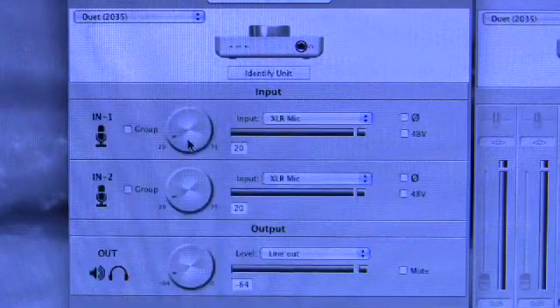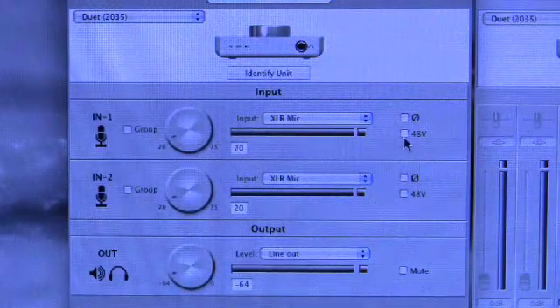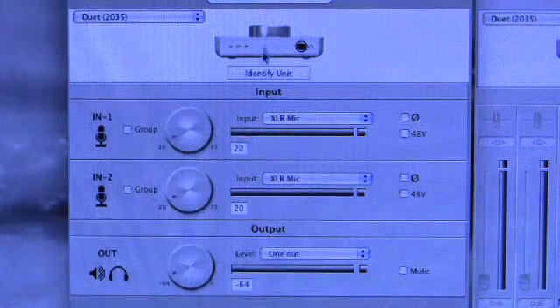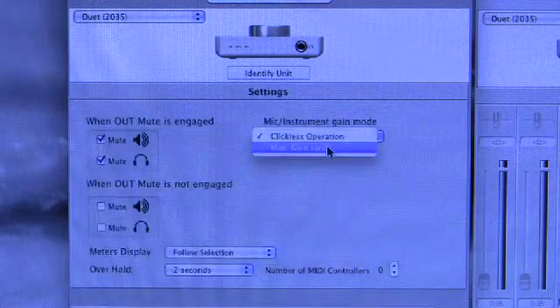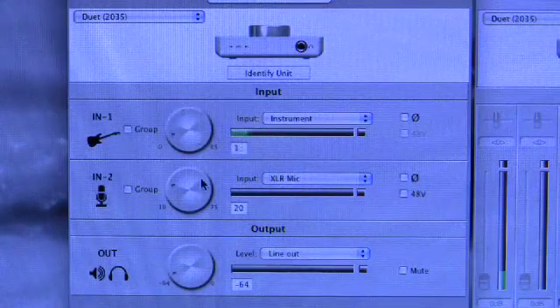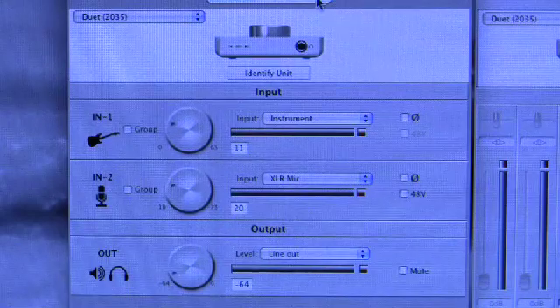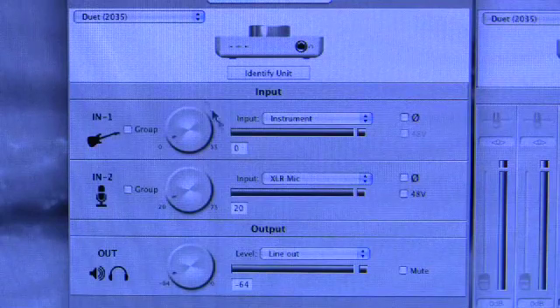In clickless operation, the gain range is reduced by 10 dB overall. Back on the level page, it now goes from 20 to 75 instead of 10 to 75. If you switch on phantom power, it goes from 10 to 65. For instrument input on max gain range using the relay, you get from 0 all the way to 65, with the relay cutting in when you pass 10. Switching to clickless for instrument gives a reduced range of 0 to 55.